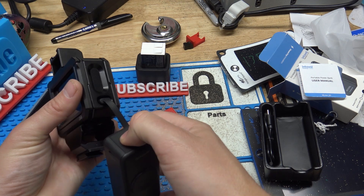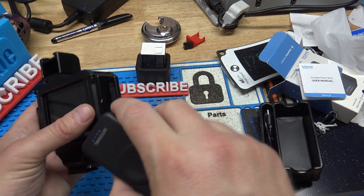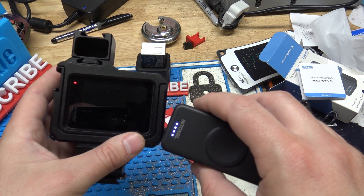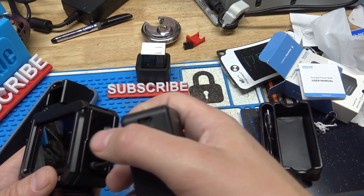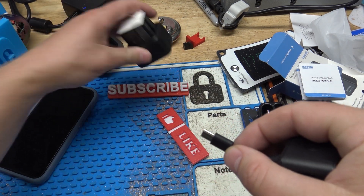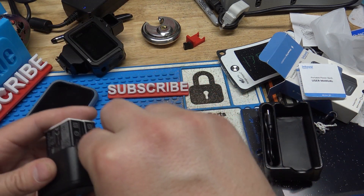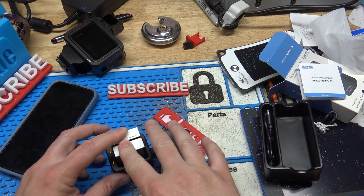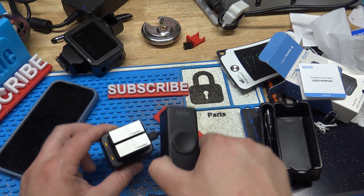We'll plug this into my GoPro here, hit the button, and power it up. You can see the red light comes on indicating that it is actually charging it. It will charge the GoPro, which helps when you're out there filming. It will also charge my GoPro spare batteries — you can see the lights light up on those.